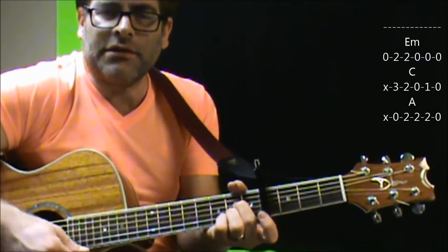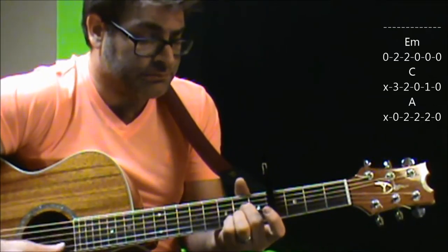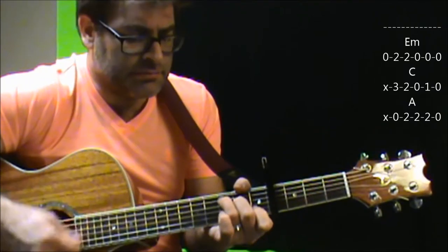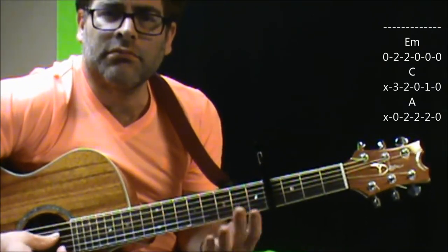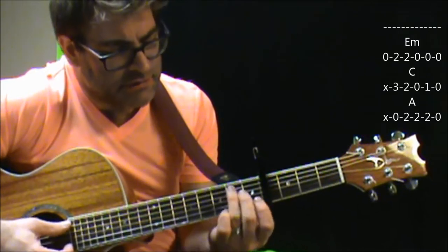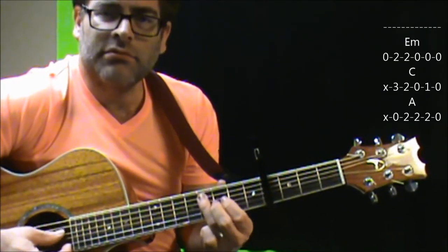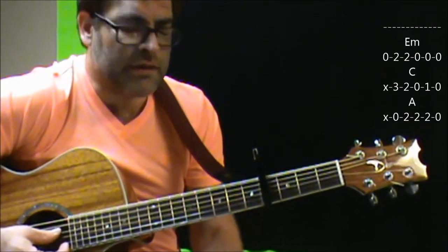Now if you want to play a little extra lick in there that's in the song — this is the way I do it — I'll go E minor, C, sliding up to the fourth fret of the fifth string, third fret of the sixth, and then open fifth.